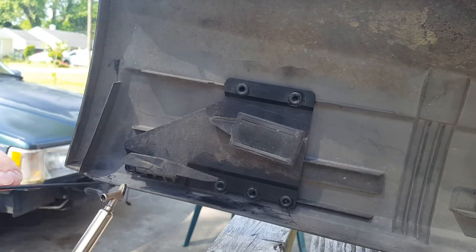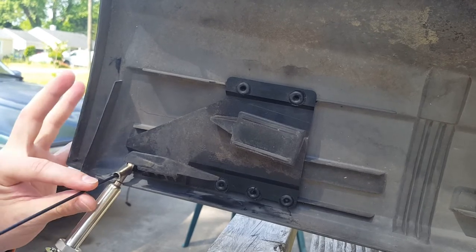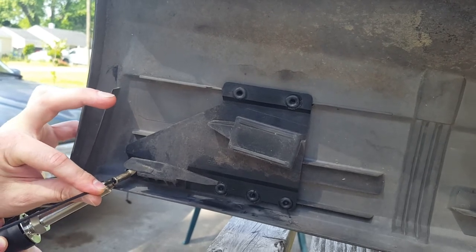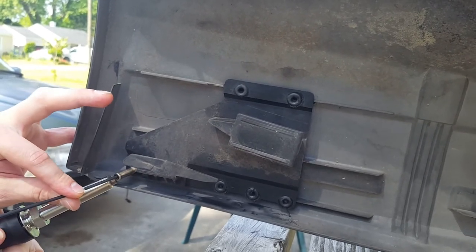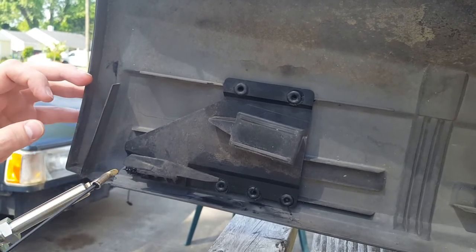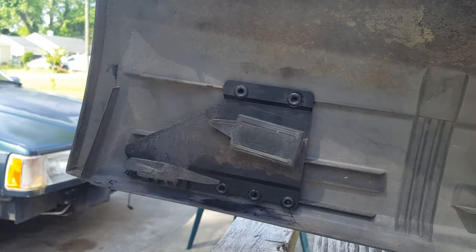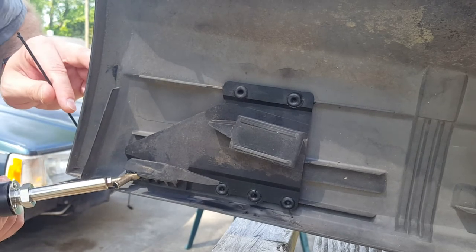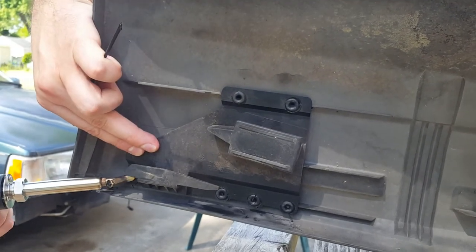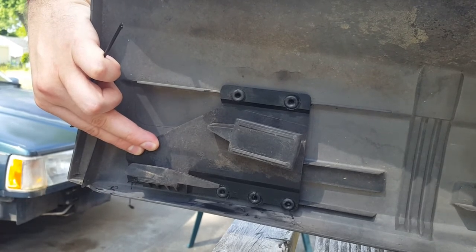Now on to this side. I don't think I'm going to be able to do anything here because the stud is just completely missing from the backside. But we're going to try to just feed in and glob up until it sticks to itself, I guess. I don't know, we'll see. I'm also in a really weird position, and I probably should have clamped these - it might have made my life easier. Live and learn.